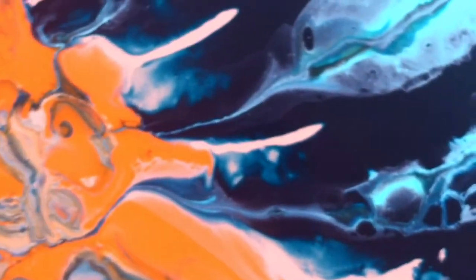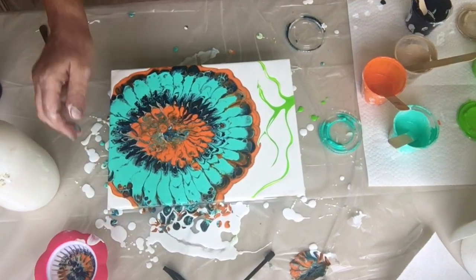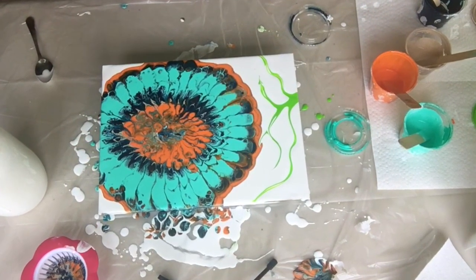You can see the lacing and some great cells, lots of cell action. Actually, that beige did add a nice little highlight. There's a little beady eye there. I hope you enjoyed it. Thanks for watching and come back and see me next time. Don't forget to hit subscribe down below.